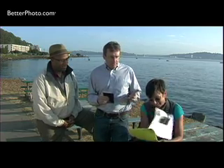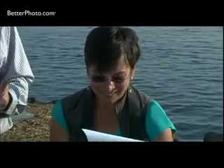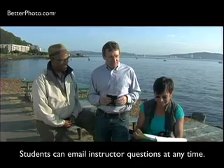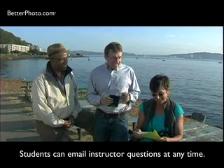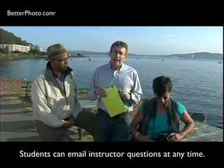Jan gets these lessons in the comfort of her own home, and she reads the lessons, feels very inspired and excited by what she reads. She's learning new principles, and maybe she's puzzled by a few things. She wants to put it into practice. At the end of the lesson, after she's learned the principles of photography, she has an assignment.